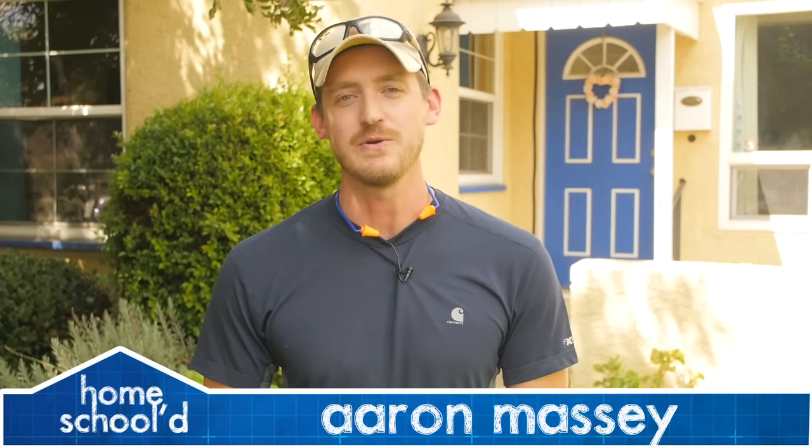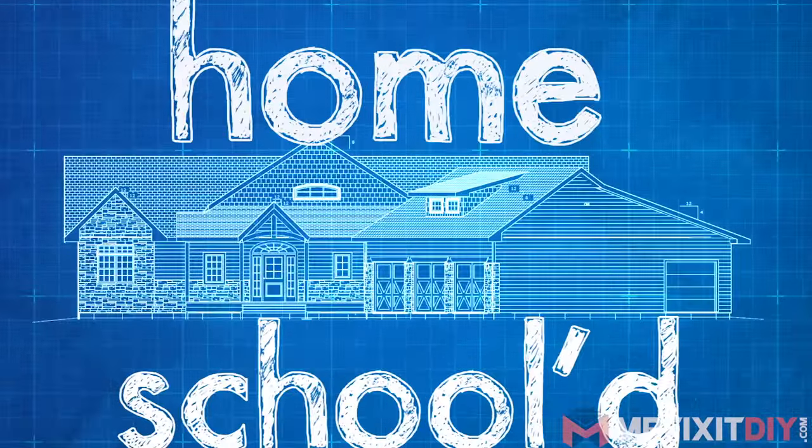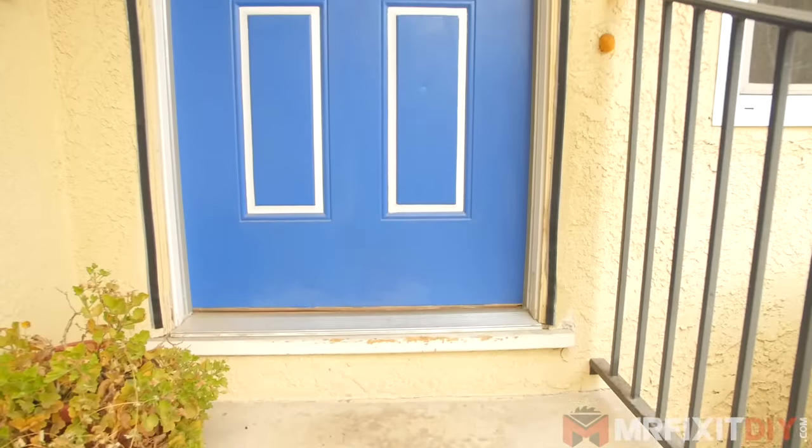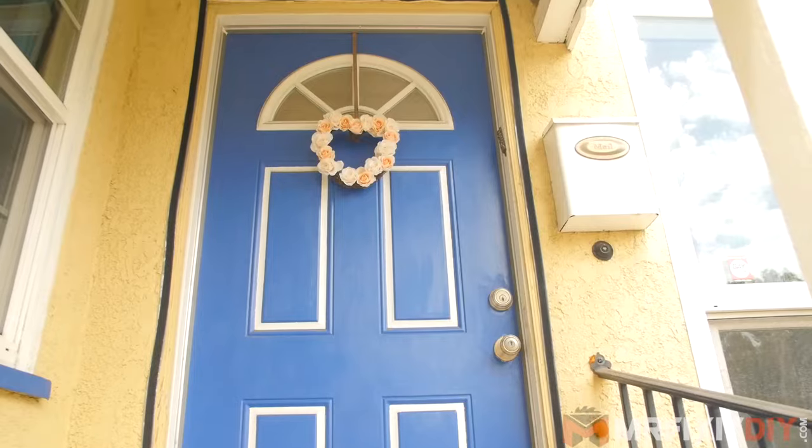Hey guys, my name is Aaron Massey and welcome back to another episode of Homeschooled. Today's project I'm going to show you how you can add some curb appeal to your home by adding a custom glass insert into your front door. Buying a new glass front door can be a little bit expensive, so today I'm going to show you how you can DIY and save yourself some money by adding a glass insert to your existing front door.